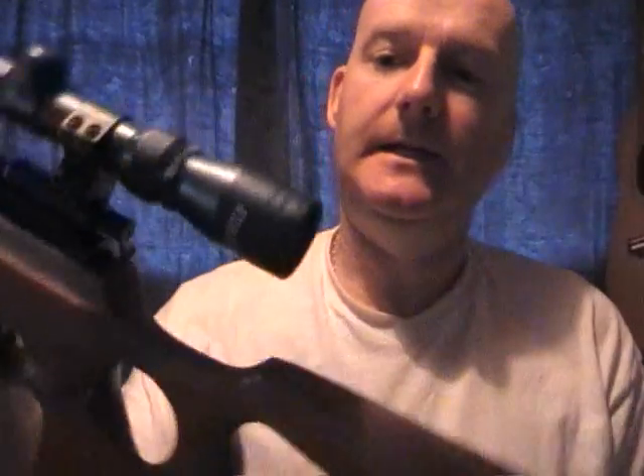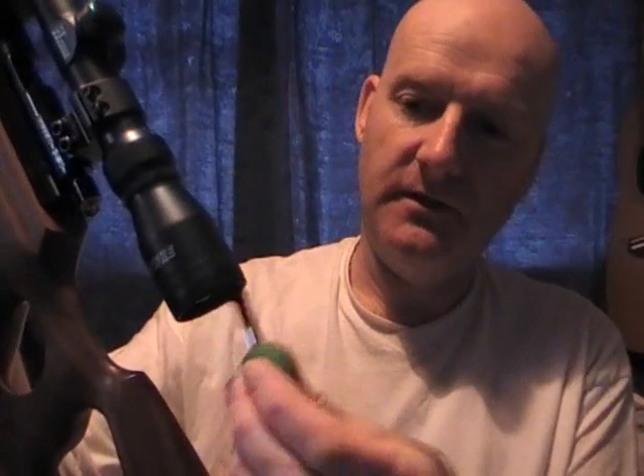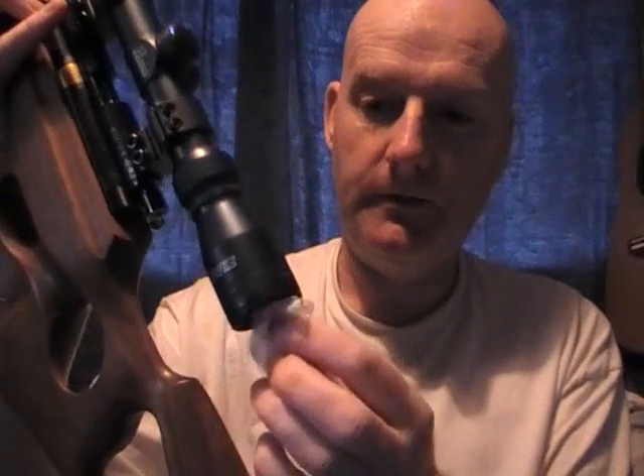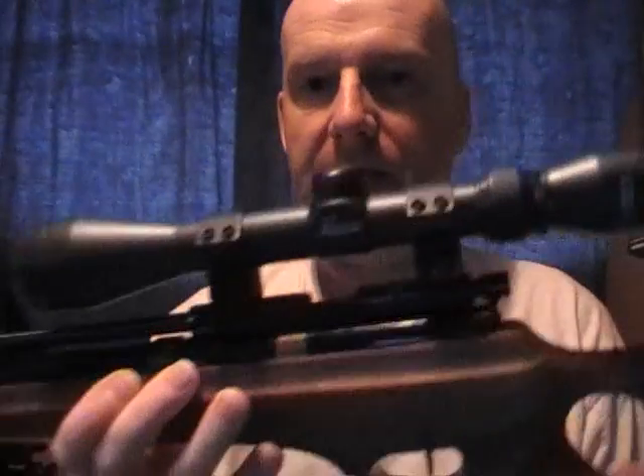You do exactly the same for the rear lens — always making sure it's pointing downwards with the brush. Give it a few wipes with the brush so any bits fall down, then just give it a gentle wipe with the lens paper. And that's it, job done.